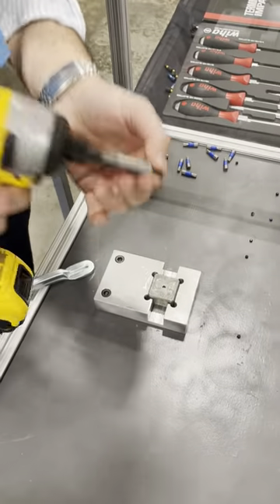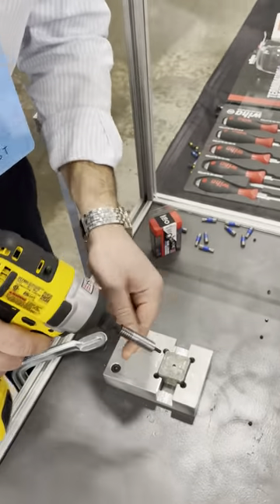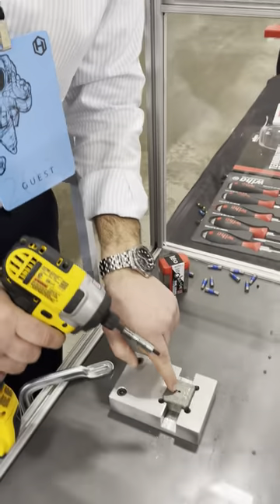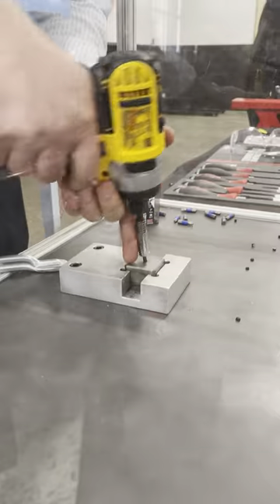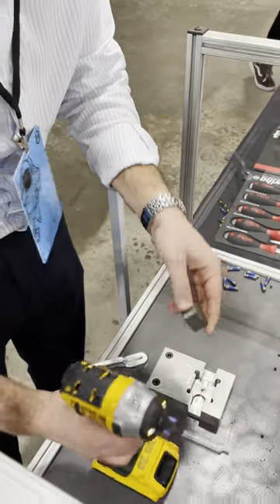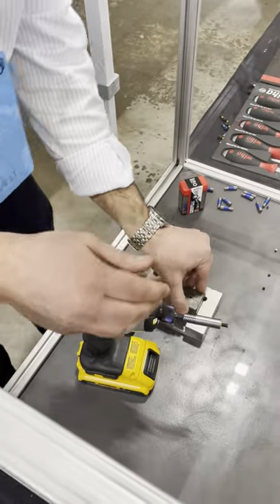So this is a non-Wera impact bit — it is impact rated. It's a T25 Torx on a T25. Shattered it — broke it in less than a few milliseconds. Take it out.